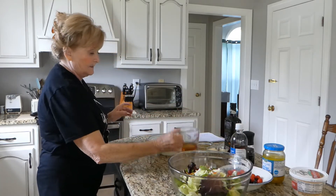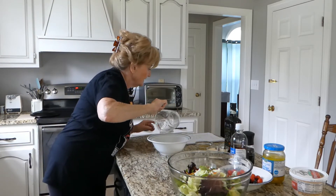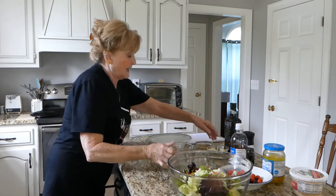I believe that's it. And a half a cup mayo. This dressing is a little bit creamy.